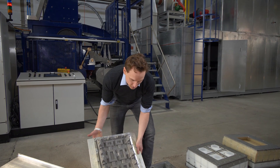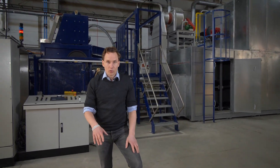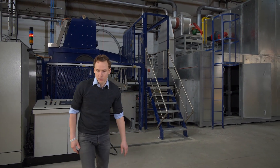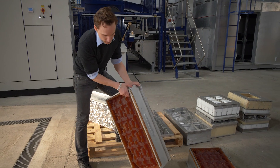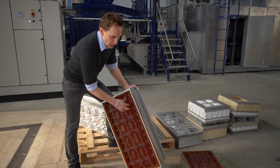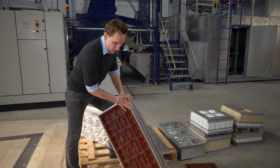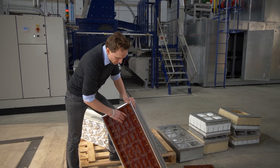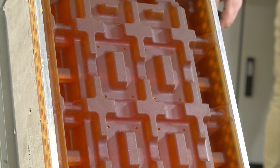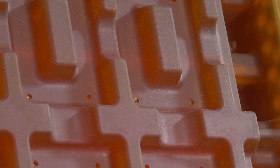Once the molding process is completed it goes through a wet press stage. This is very particular about this machine and here we have the wet press. You can see it's made from rubber and it exactly can fit onto the forming tool. The wet press squeezes out the water from the product and it also refines the shape and the surface of the product and it increases the geometrical stability.